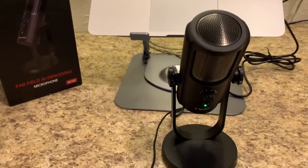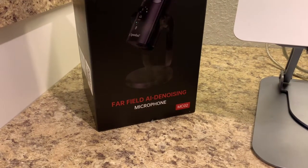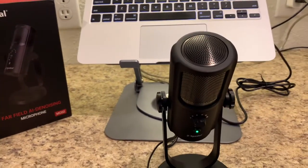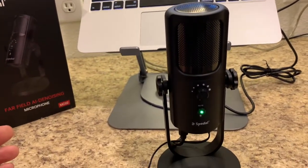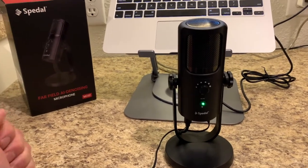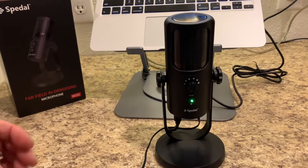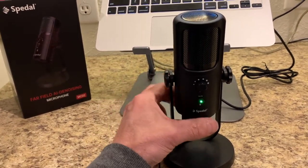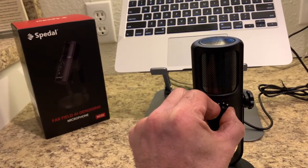Okay everyone, I've got the Speedle Fairfield AI DeNoising Microphone MC-02. It is hooked up to my laptop. I actually just got done recording an interview with this microphone. It's got plenty of options that I find incredibly useful. We have a mute button here on the front — it's muted — and back to green, we're back. This is our input volume right here on the microphone.